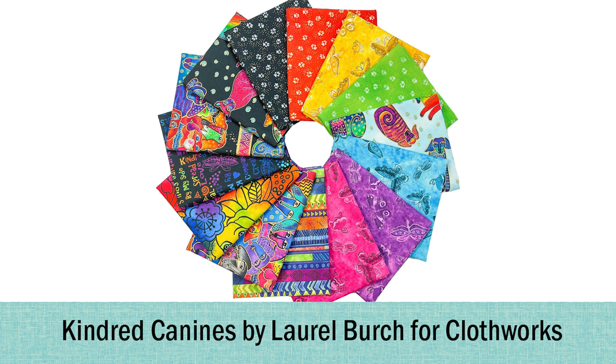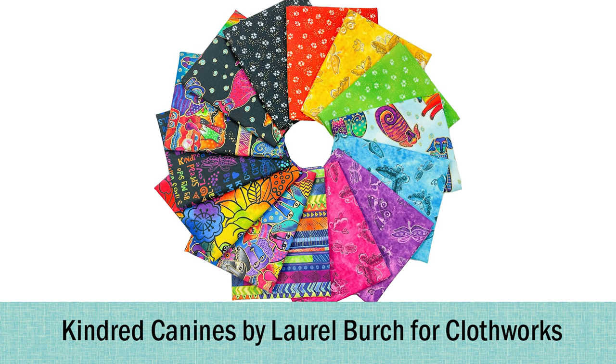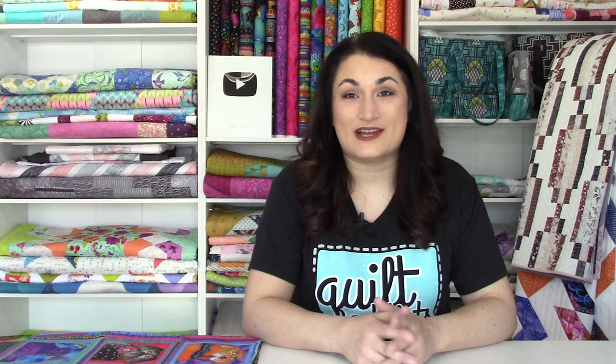First up is Kendra Canines from Laurel Birch and it is absolutely fantastic. I feel like Laurel Birch is mostly known for her cats, but these dogs that she's created have all of the same lovability of the cats, and it's in her classic rainbow colorway so I think you guys are really going to love it. I may have to snag one of these from my collection too.